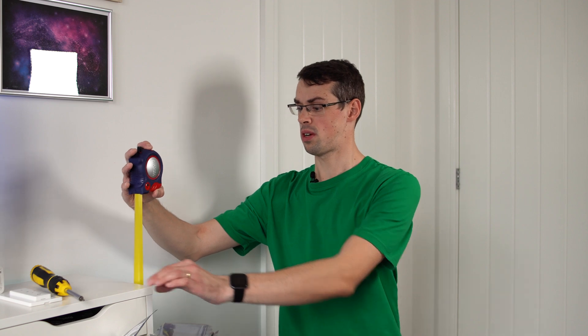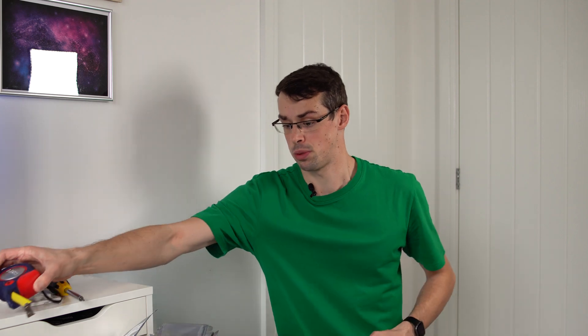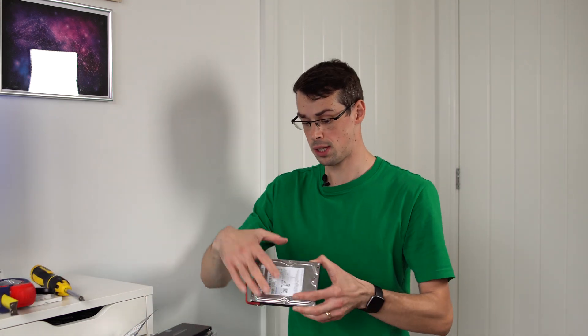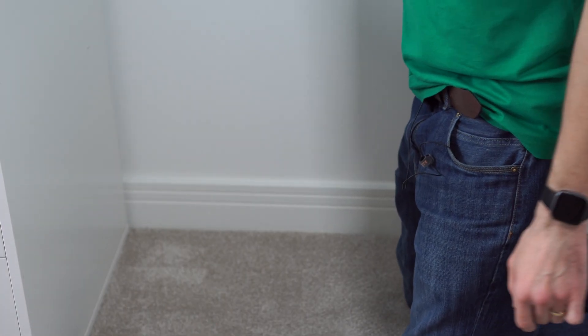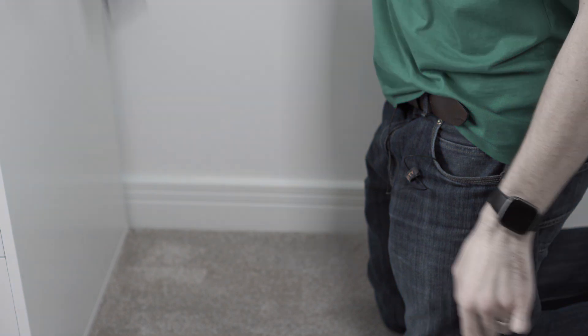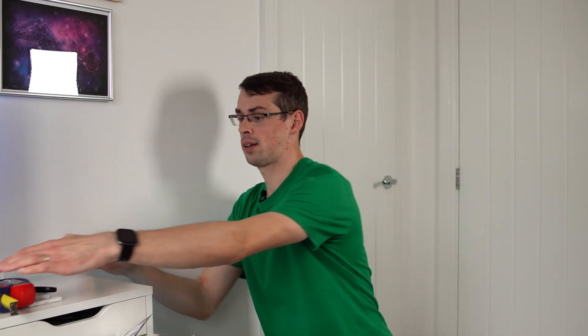I thought we'd start off simple and accidentally drop a couple of hard drives off the desk, which is around 84 centimeters or 33 inches. I've pre-tested all of these drives. So if we get this hard drive and then it just accidentally drops onto the floor — that was number one. Now we're going to try out number six as well, and my numbers are already rubbing off, but it's okay. That one actually hit the skirting board.